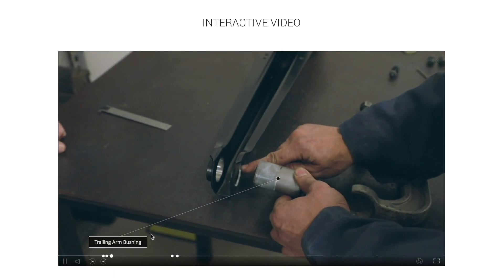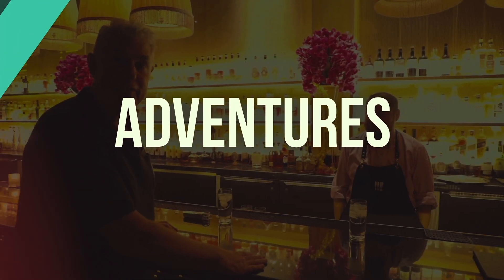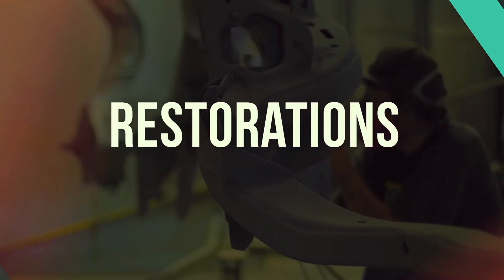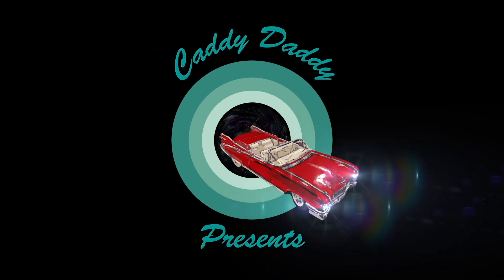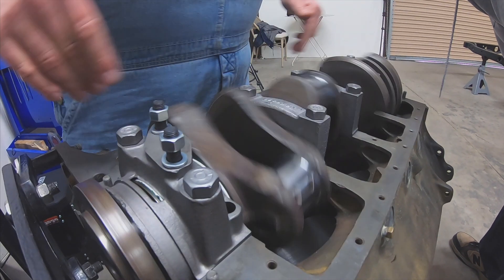Enjoy the learning experience and the buying experience. I like the red light — I'm gonna go back and click the X and you will be able to see the product.